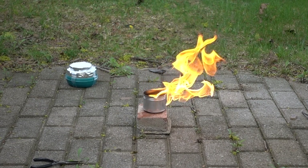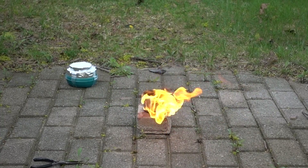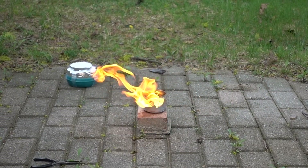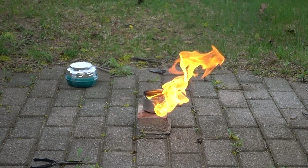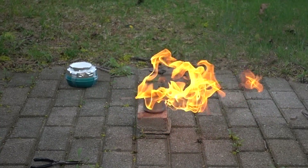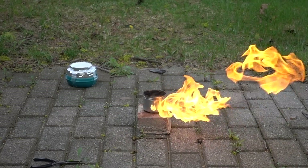Once it heats up it starts boiling and evaporating more, because it was at almost minus 80. The fire is going right toward me. It's going pretty good. Yeah, once it warms up it's going better. There's still a good amount left. I could tip it over but I'm not that crazy.